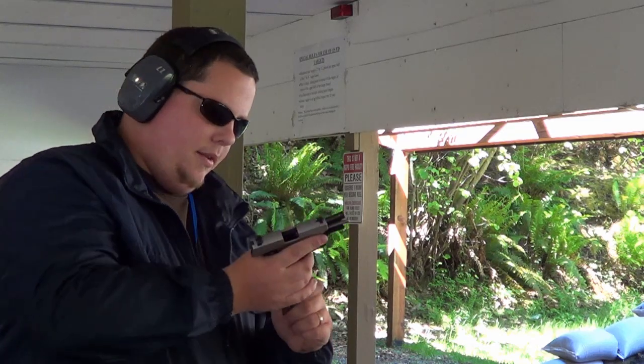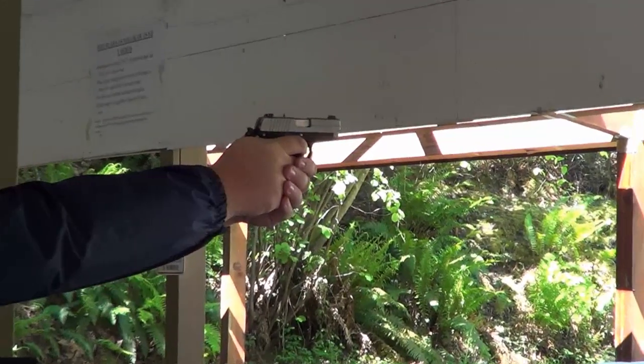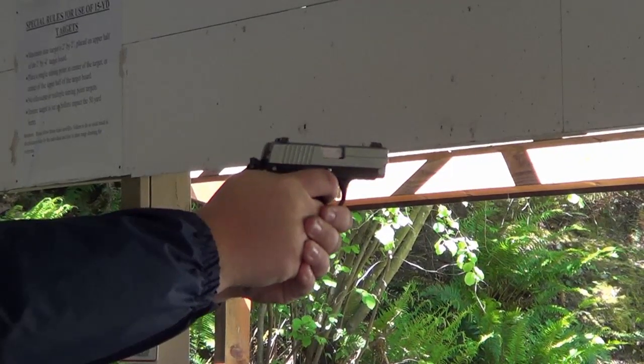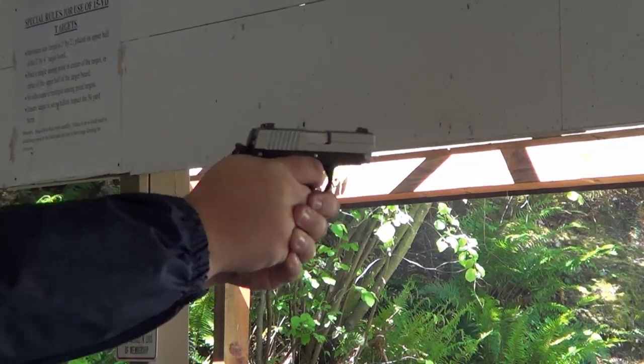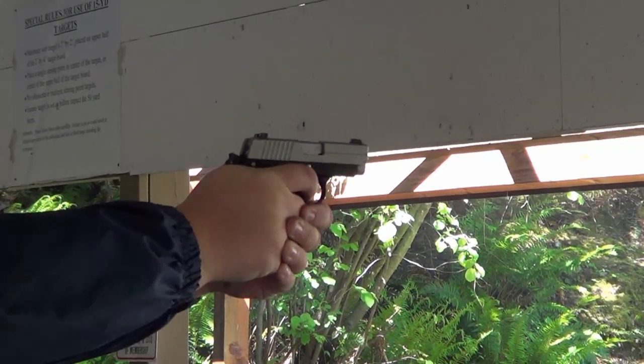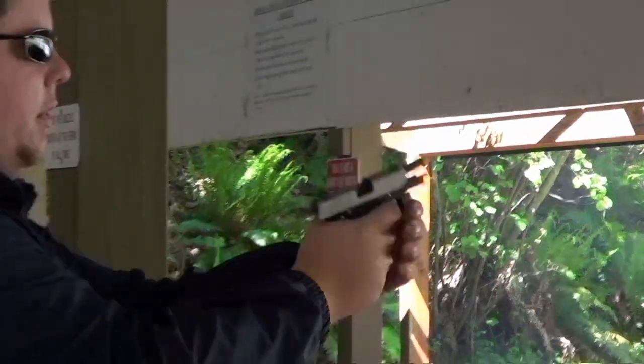Let's do the 238. As you guys can see, the recoil is a lot more manageable. Very little recoil on the 380.